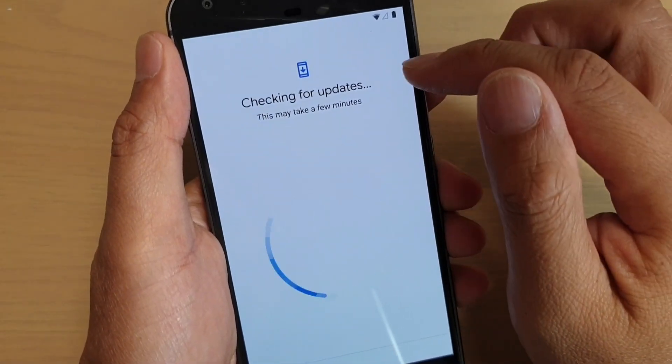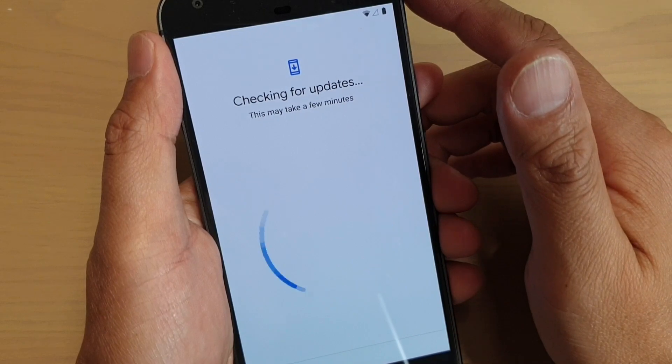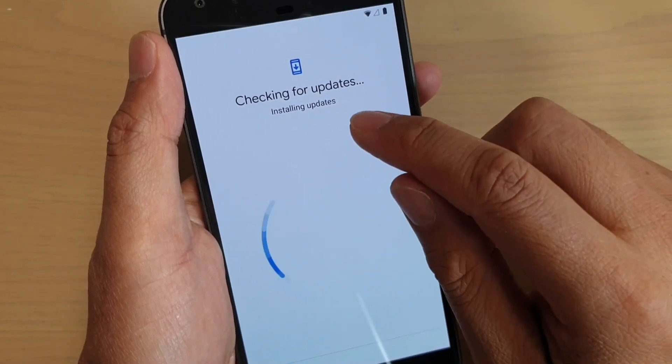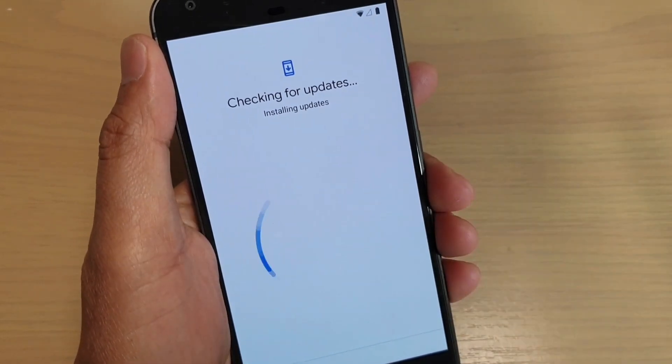It will now try to connect to the server and see if there is any update for this phone. So wait for the update — it says installing updates, so we wait for that.